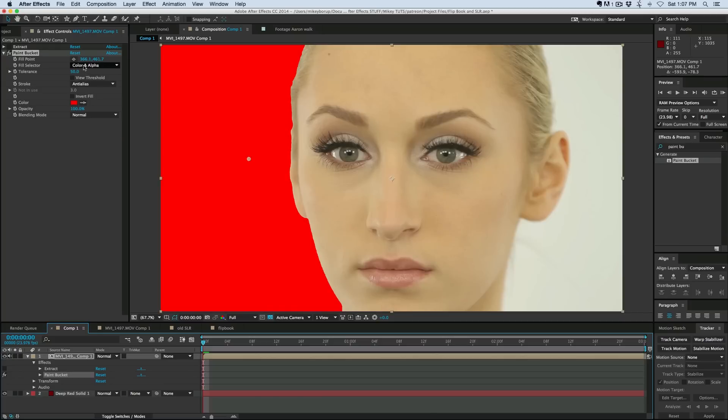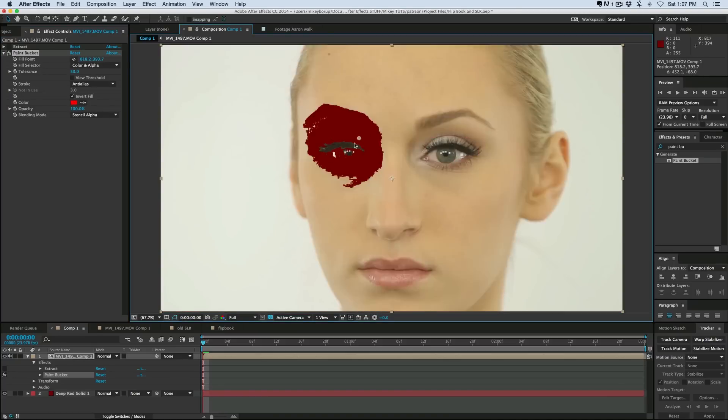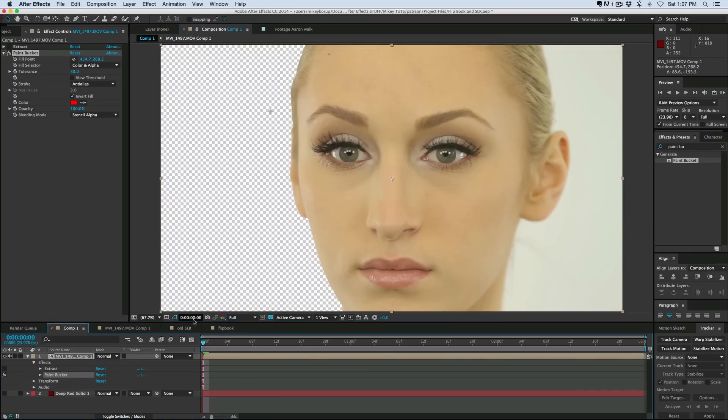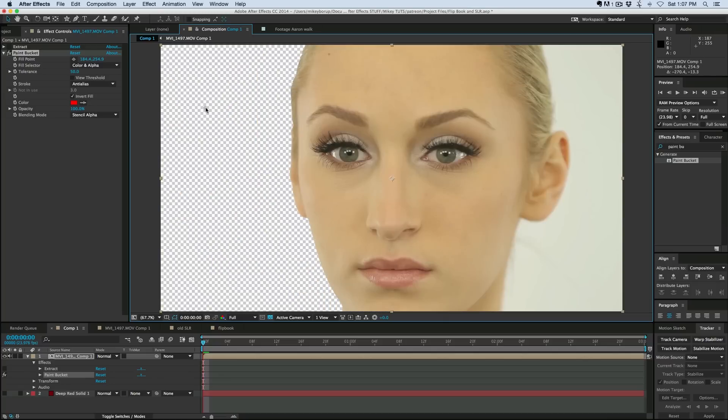If we change this blending mode to Stencil Alpha and then invert the fill, then wherever that paint bucket is going, it's going to delete it — it's going to use it as a key. You can see here, if I turn off the background, it's deleting out that background, and it only comes to that edge and stops. So it's not going to go over that edge and hit the whites on the inside of the face.